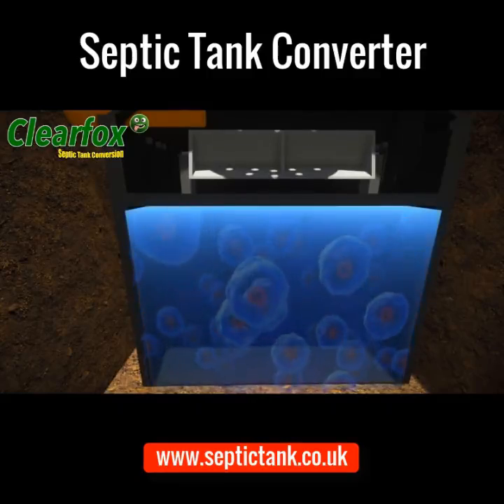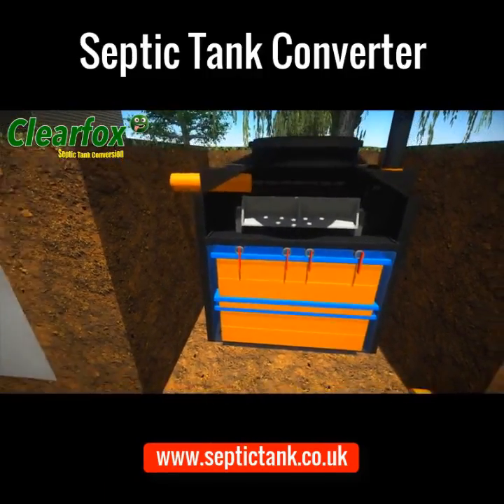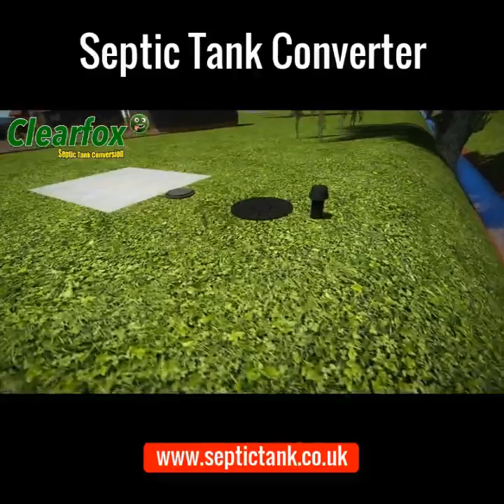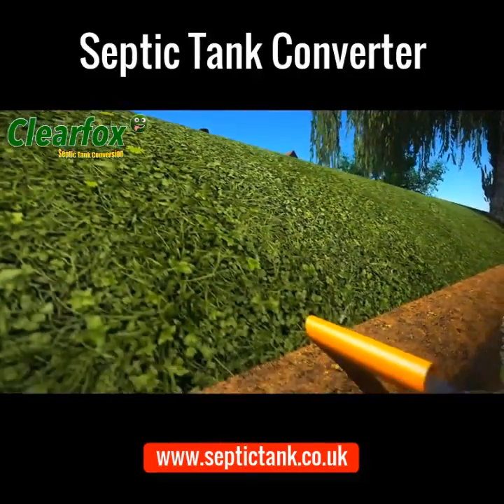The bacteria and enzymes convert the sewage into safe, clean water. This amazing government-certified system can then legally discharge this clean water into watercourses such as a river, brook, stream, ditch, or culvert.